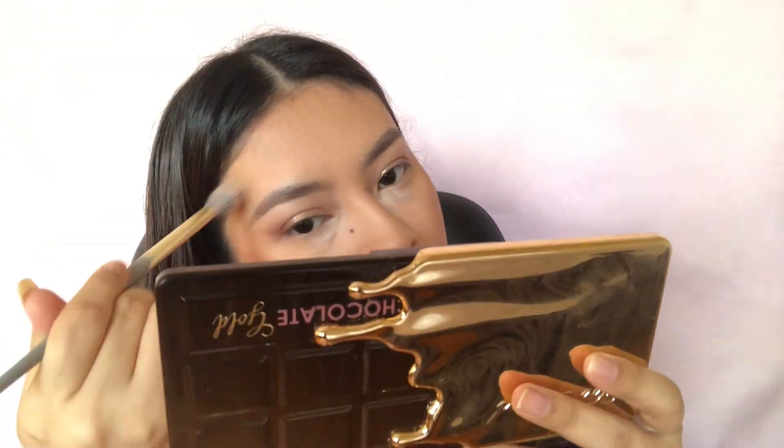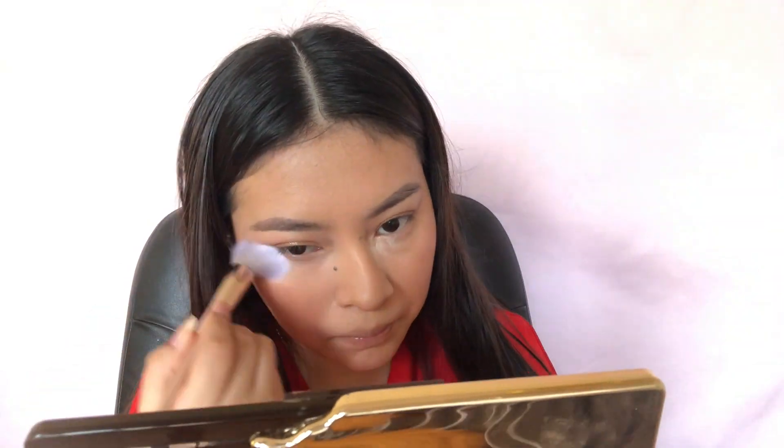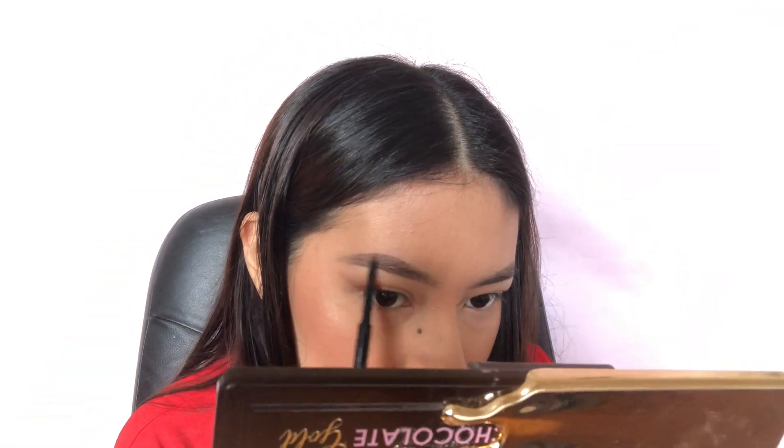And then I'm taking my Ciaté blush in the shade Halo and applying that to my cheeks, and then going in with Becca's Champagne Pop Highlighter. I'm also wiping away all the translucent powder that's been sitting on my face.